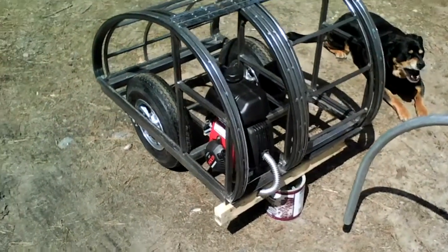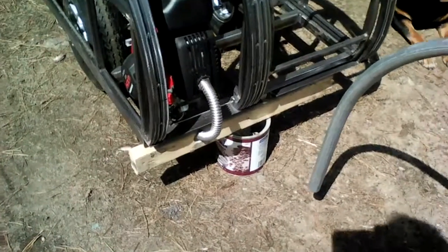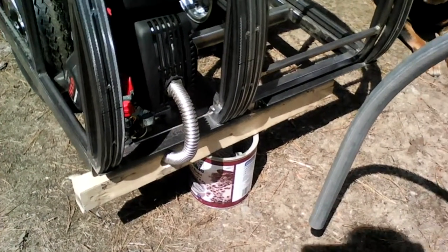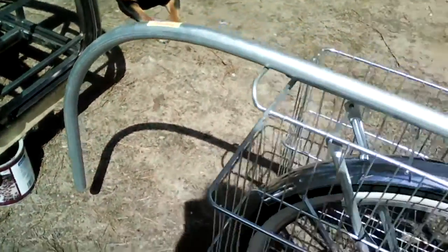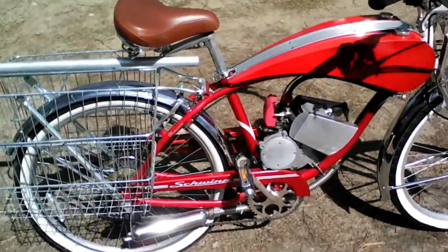That's where the engine is going to sit, and there's the exhaust pipe — it's going to be a flexible gas line. This is the last motorized bicycle I built.